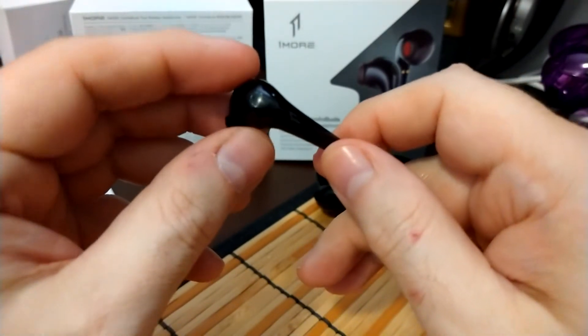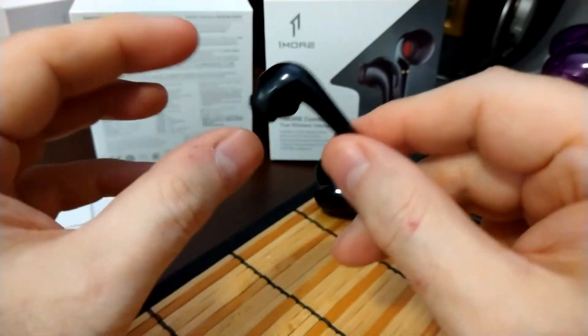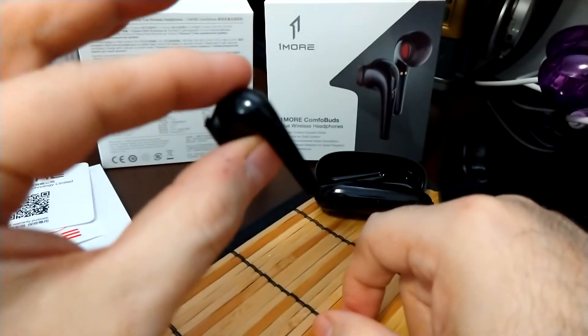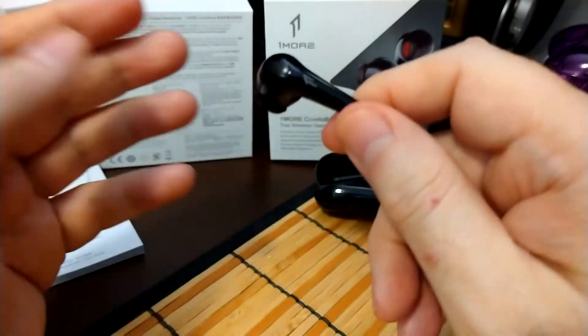The sound was better than expected — that big dynamic driver can deliver some really good bass. All of this is going to depend on the seal; it fits kind of on the outside but also goes toward the ear canal.